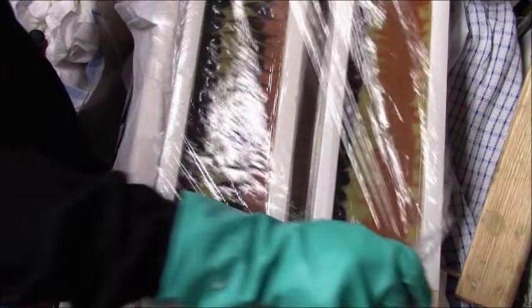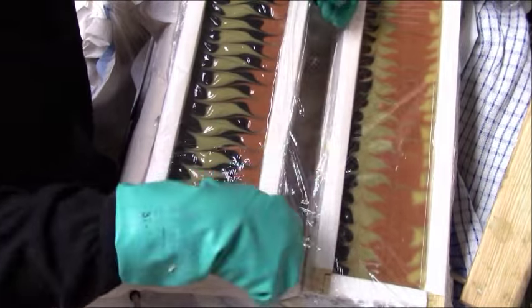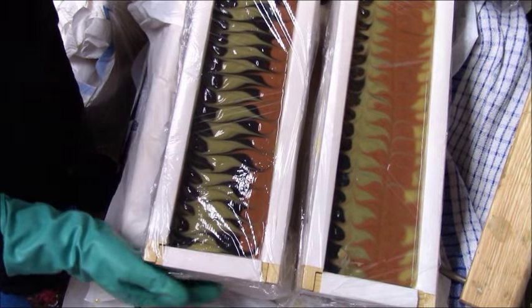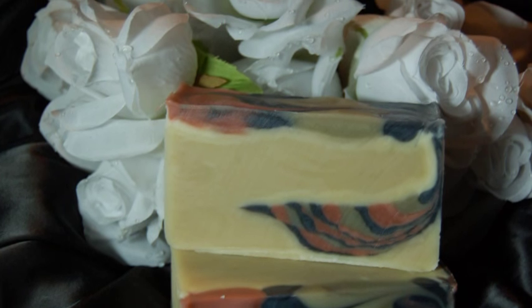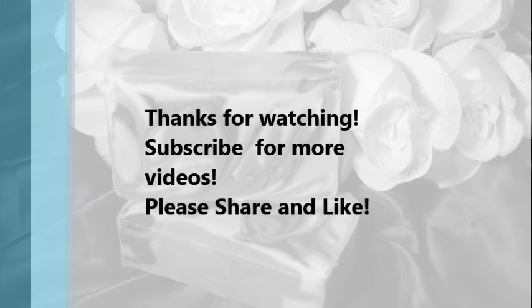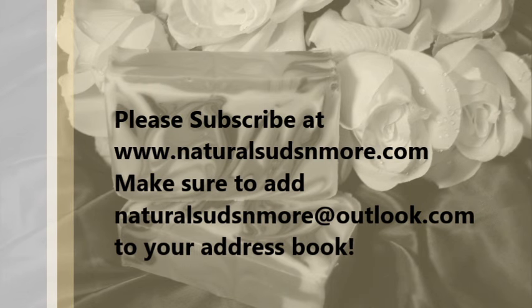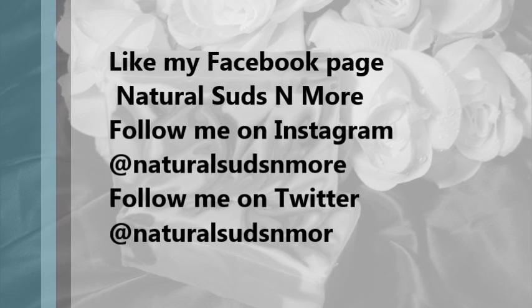I know some people don't care about soda ash, but I try to avoid it as much as I can. Of course, if you do hot process you don't have to worry about it. Then I put the molds together and cover with a towel to help insulate them a little bit to get the full gel. There's the side angle pour cut, and there's the hanger swirl. Thank you very much for watching — please subscribe to my channel, share and like the video, subscribe at naturalsudsandmore.com, and follow me on Facebook, Instagram, and Twitter.